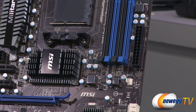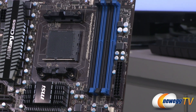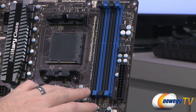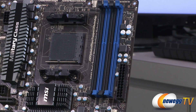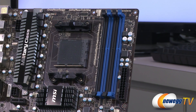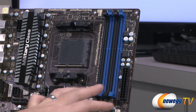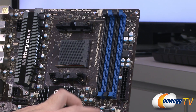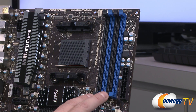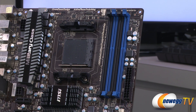Above that is a 24-pin main motherboard power connector, and next to it are the DDR3 slots with dual-channel memory support. You can install up to four DIMMs at up to 8GB each for a maximum of 32GB of DDR3. The officially supported memory speed is 1333MHz, though the board also supports overclocked speeds up to 2133MHz. Install your DIMMs in sets of two, populating the two black slots first.